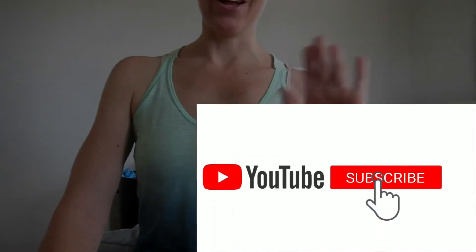I hope this video has been helpful. Please give it a thumbs up. Thanks for tuning in, guys. Bye bye for now.